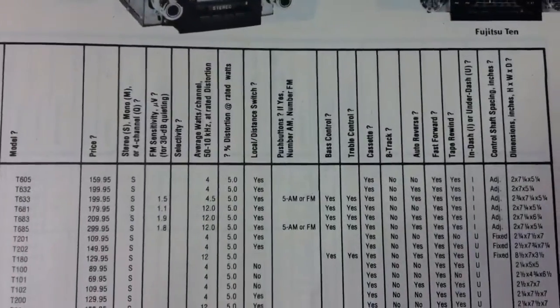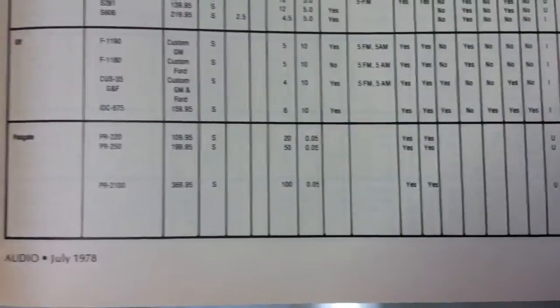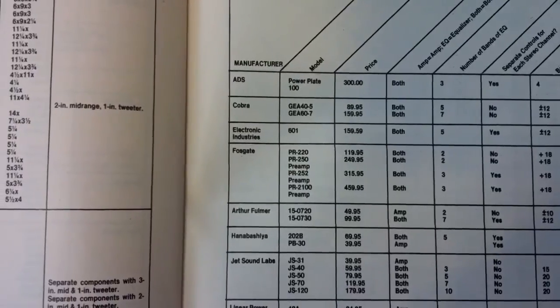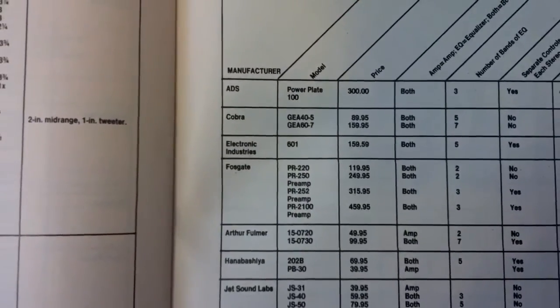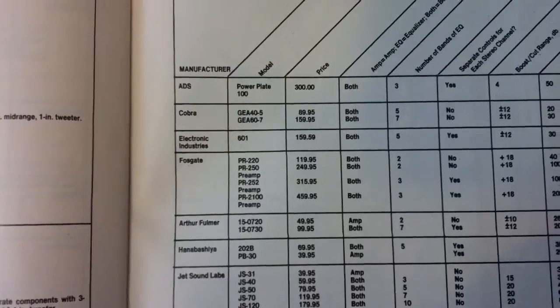It had bass and treble controls. These amps were not bridgeable — just stereo amplifiers. Moving to the 1979 Buyer's Guide, you can see the price has gone up: the 220 went up by $10 to $119, and the 250 went up by $50 to $249.